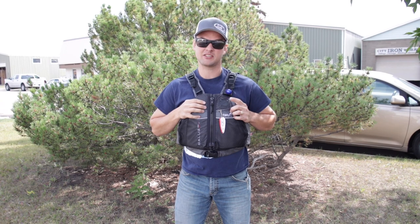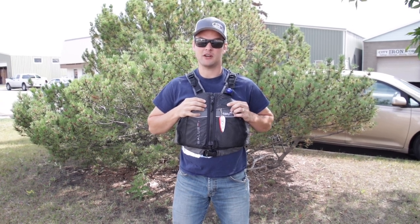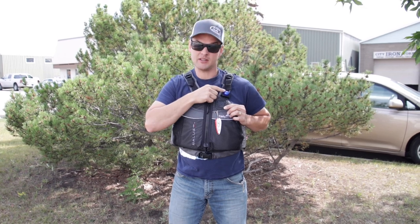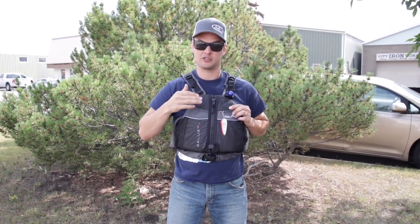They've given us their Salis mounting plate right here where you can fasten on a rescue knife, safety light, or anything like that — which is a great feature.